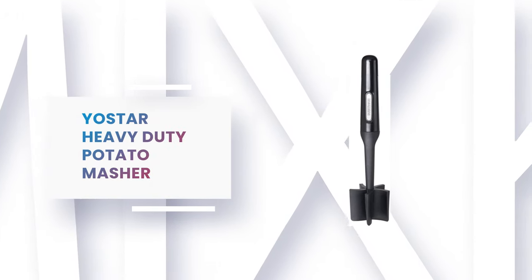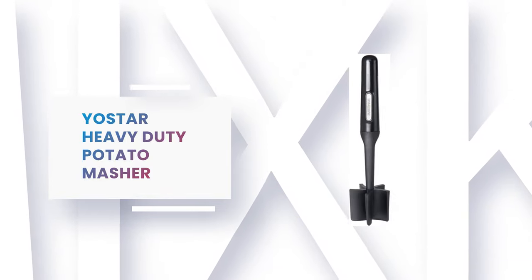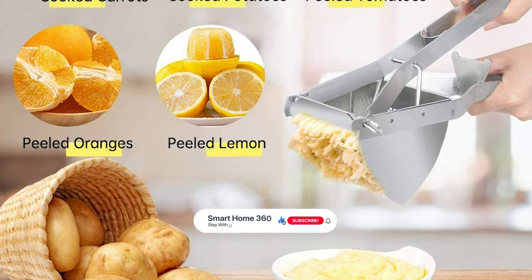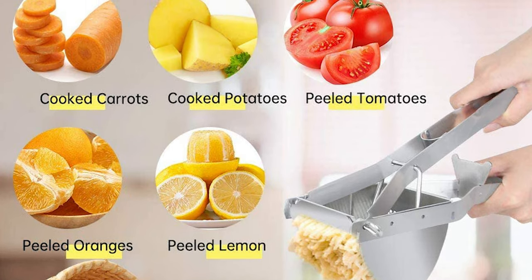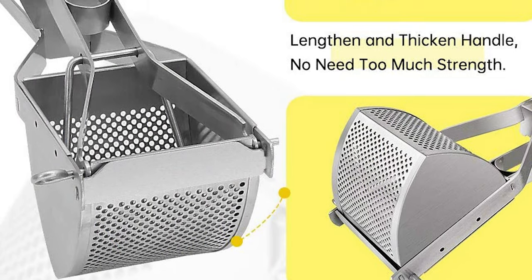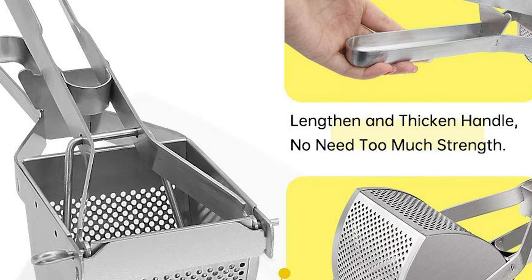Number 10: Yostar Heavy Duty Potato Masher. Are you still worried about how to make soft and fluffy mashed potatoes? Please use the Yostar Heavy Duty Potato Masher — you can get creamy and delicious mashed potatoes. This heavy-duty potato ricer is made of premium stainless steel 430. The hardness of this material makes it hard to deform and break when squeezing potatoes, which can prolong the life of the potato ricer.